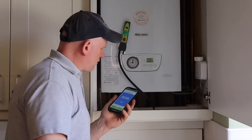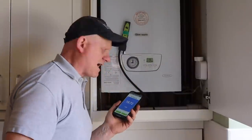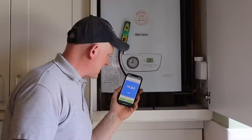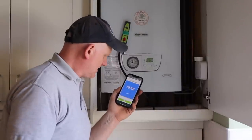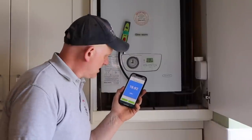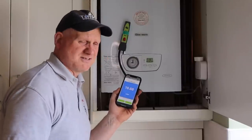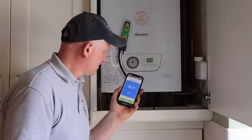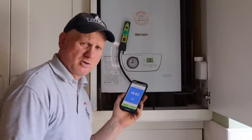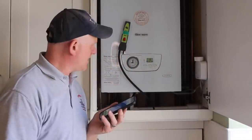Now testing inlet pressures. With my SP620 connected to the test point at the bottom and the hot tap running, I'm getting an inlet pressure of 19.6 to 19.8 millibars on hot water — the same on maximum. I compare that to the working pressure at the meter to confirm the drop is within the one millibar allowance. That's all tests complete on the boiler.